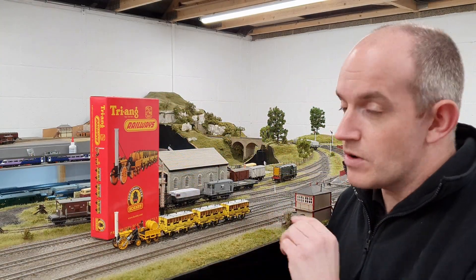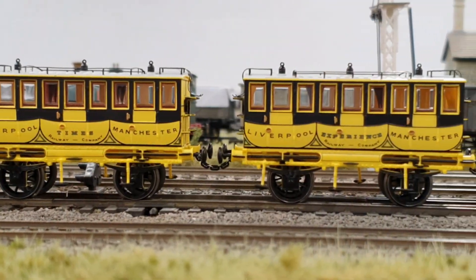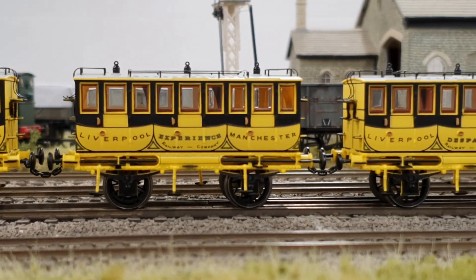It's got pickups on all four wheels of the locomotive, and it comes with three coaches in the pack as well. Each one of those has got turned metal wheels with spokes in them, and they've got plastic bodies, full glazing, and also interior detail as well.